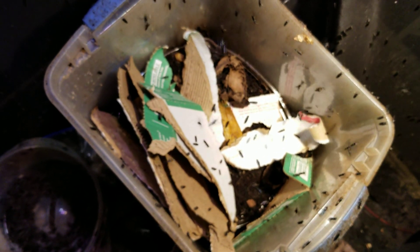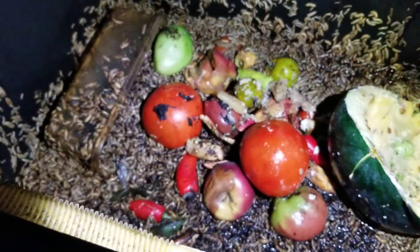Alright, so I'm gonna pause this for a second. I'm gonna go out to the main bin and show you guys what's going on out there. Okay, so out in the main bin here...